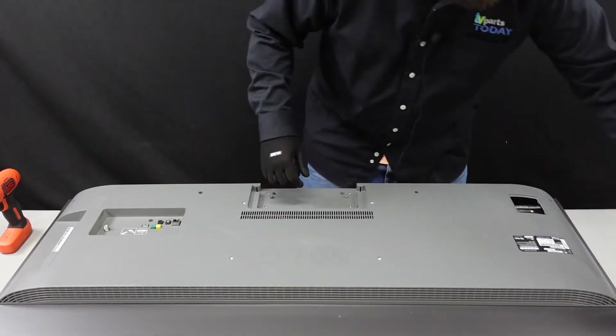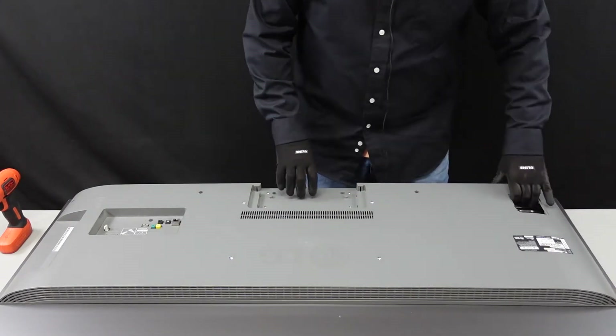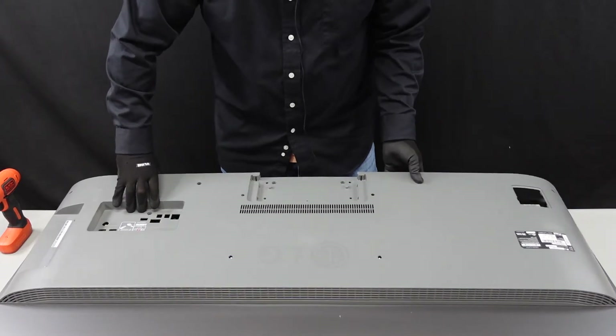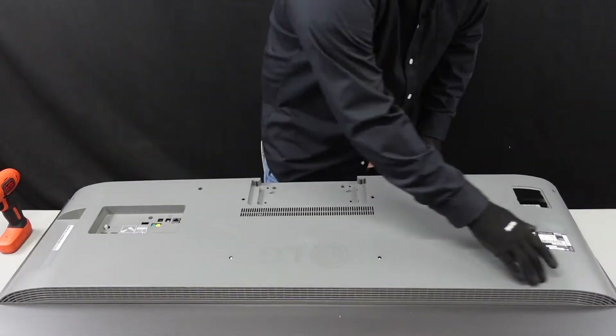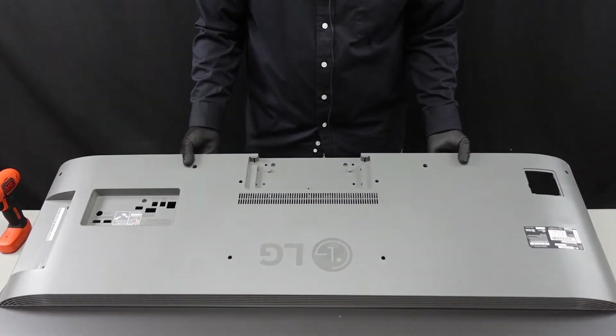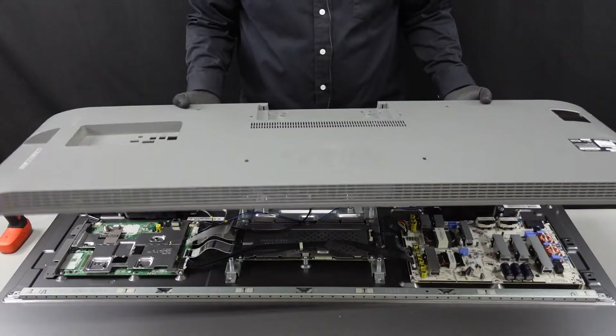After we get the screws out we should be able to lift this back piece away from the chassis. There are just a couple of clips that run along the top here. We're gonna want to be a little bit gentle with this back as we lift it up, but it should just pop right away and now we can get to the boards.